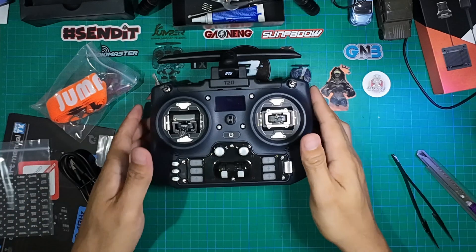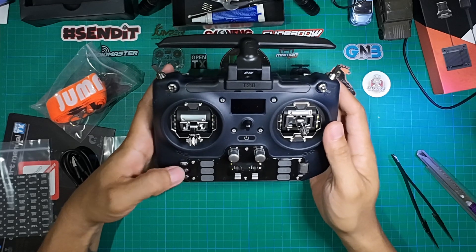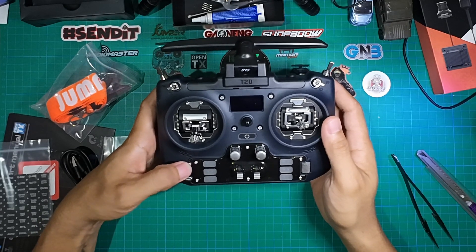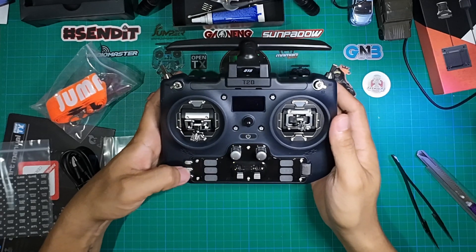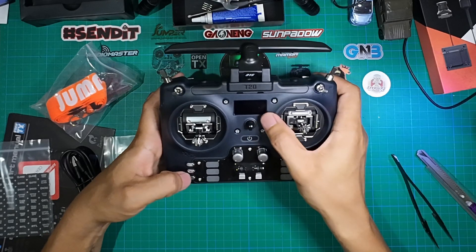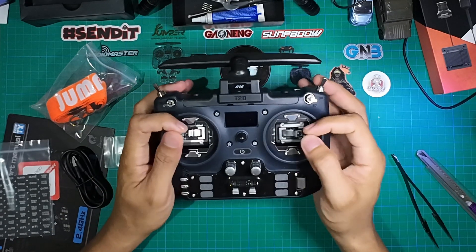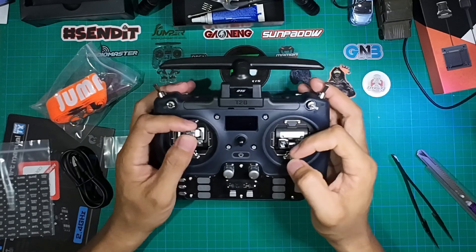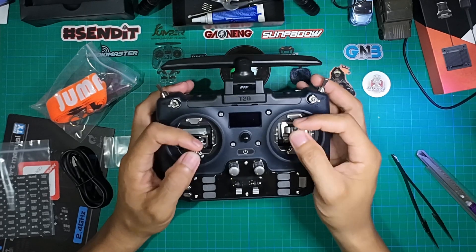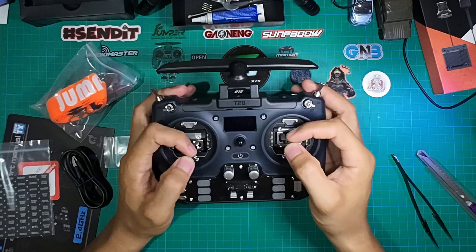That's why they include the stickers — so you can label the buttons once you've assigned them a function. For the navigation buttons: there's a combined menu and model button — long press to switch between them. An arrow button moves the page forward with a short press and goes back with a long press. There's also a return button. This has been a quick unboxing and overview; we'll do a more in-depth review of performance and gimbal feel later.